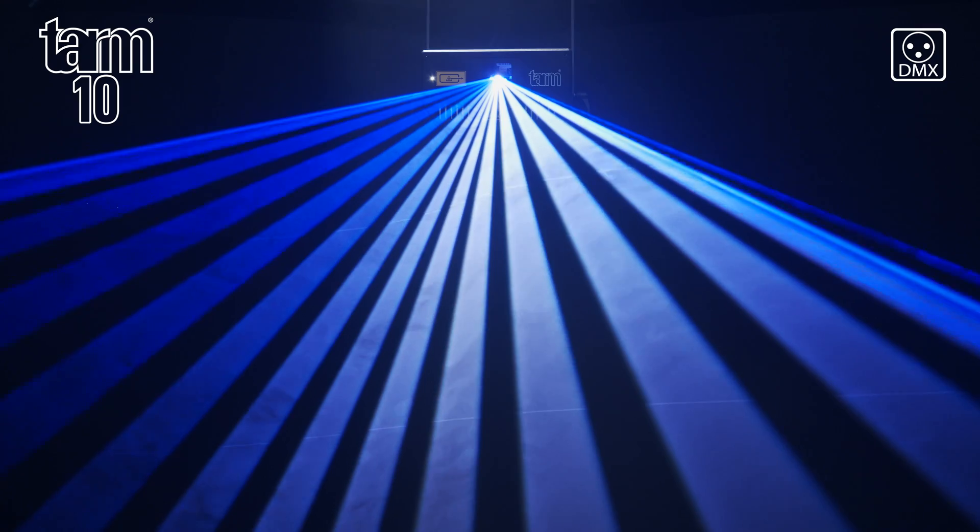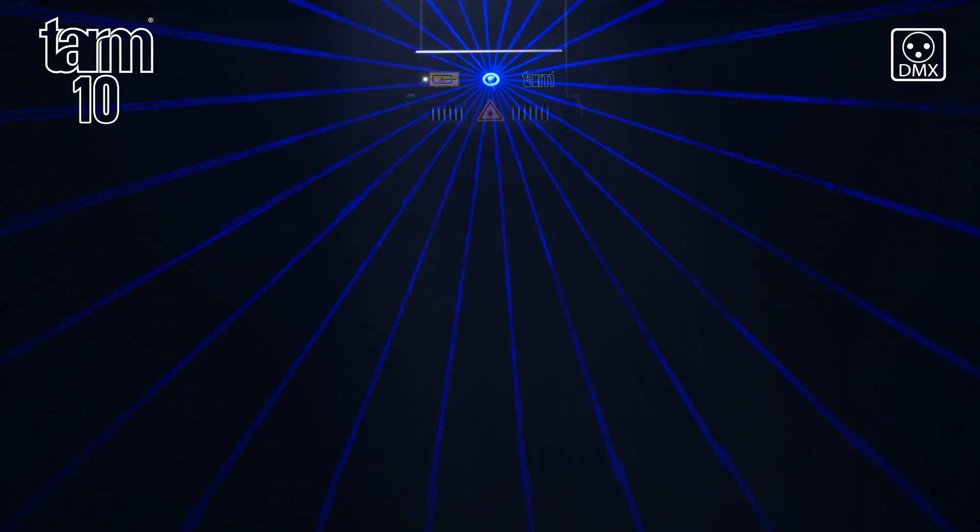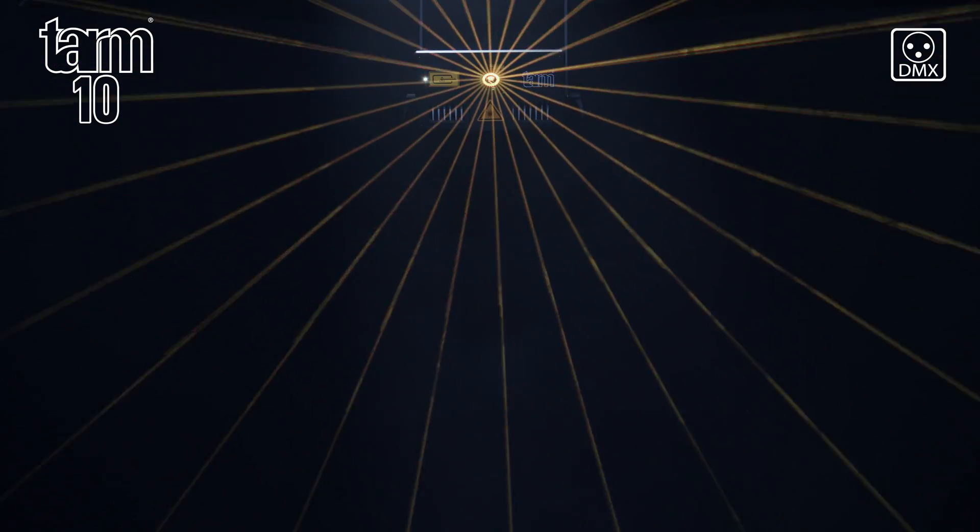With Shonet it is very easy to control multiple units by DMX and take advantage of effects generators, as well as use it like any other lighting fixture.